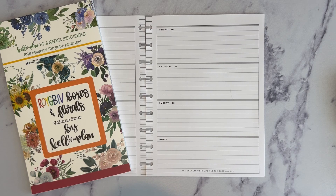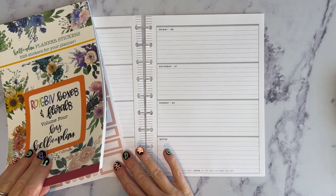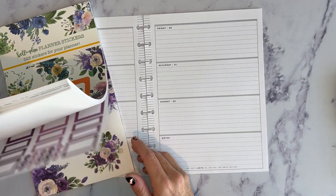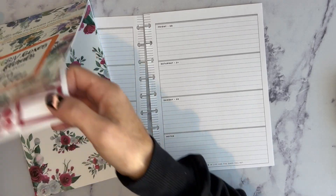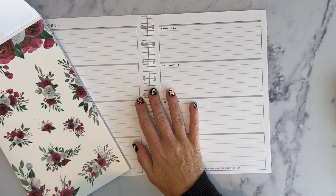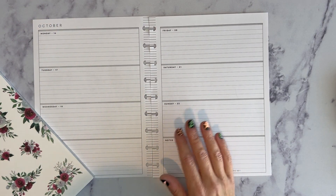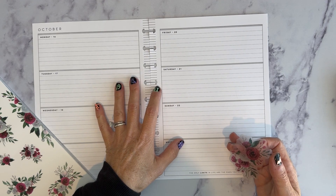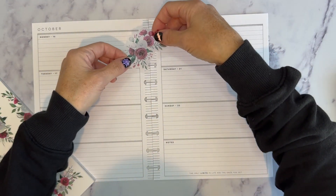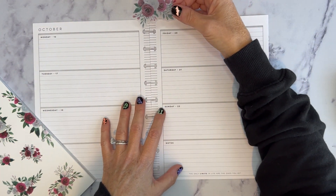Hi, welcome to my channel. It's Jess with Love to Plan with Jess, and today I have my Happy Planner Horizontal Layout. This planner is used for my full-time job, and it's really just used as a to-do list for each day of the tasks that I need to get done that day. I have never filmed decorating this planner before, because it really just is a whole bunch of to-dos. But I thought today that maybe we will go ahead and film decorating it.